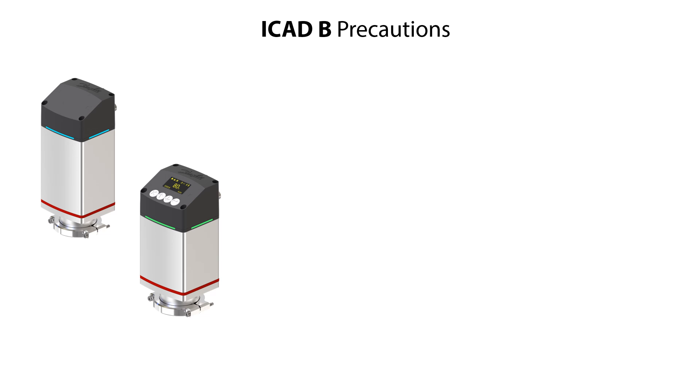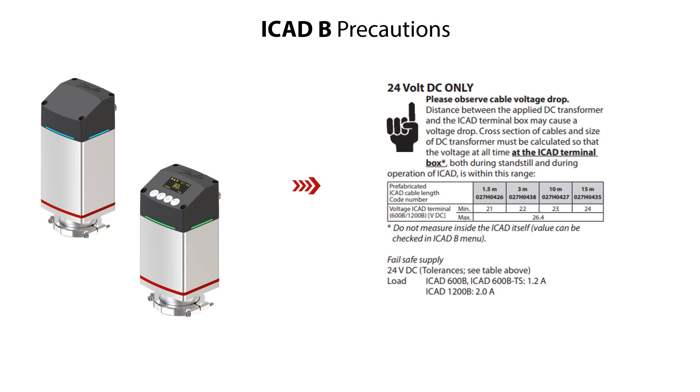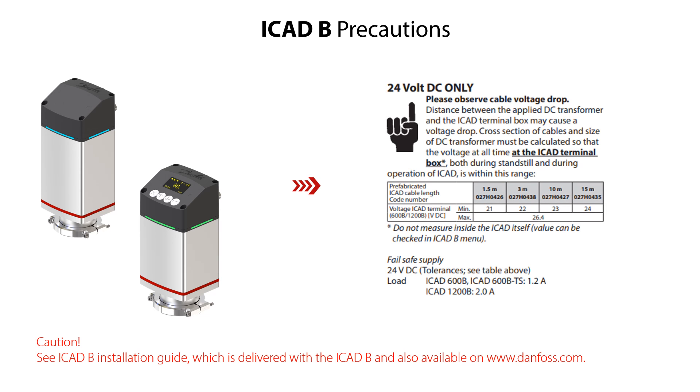When doing the electrical installation of the ICAT-B it is very important to pay special attention to the given precautions. Here are listed these precautions which you can also find in the ICAT-B installation guide, which is delivered with the ICAT-B and also available on danfoss.com.